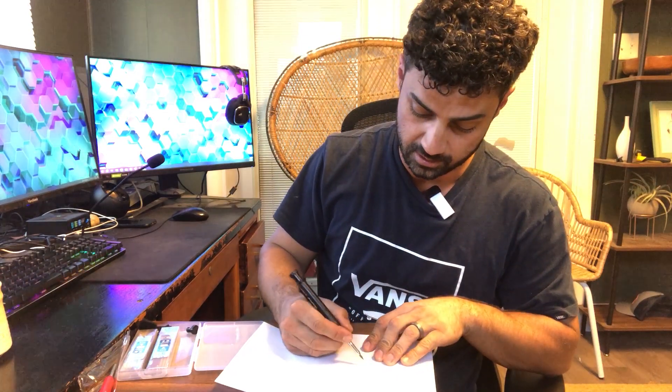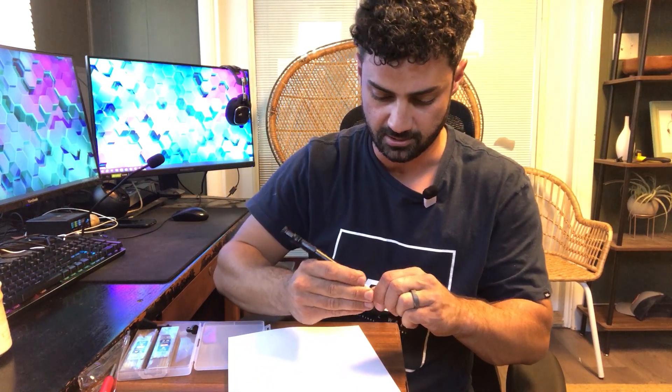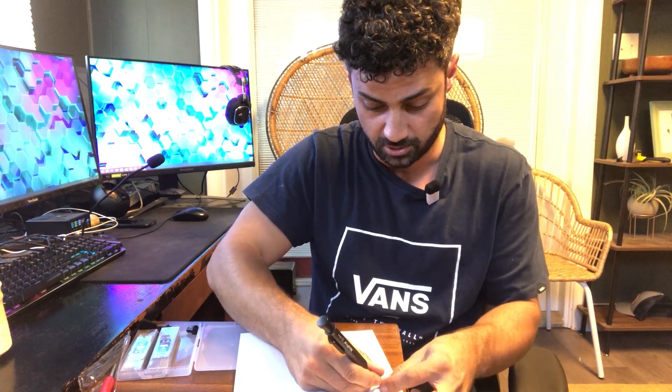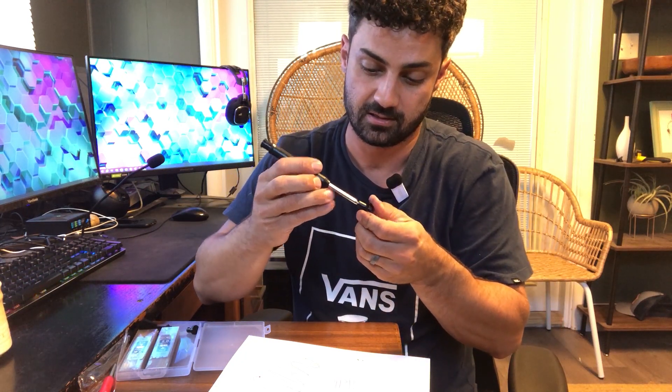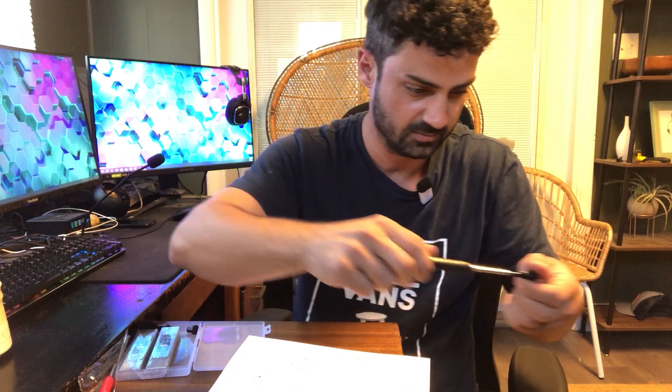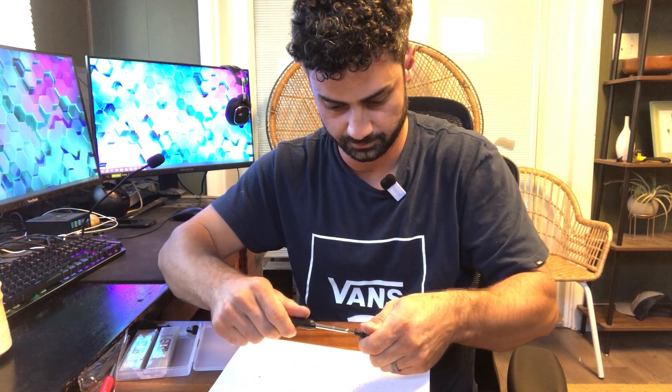With the fine point you can write very thin lines — you can see how thin that is. And if you want a thicker line, you can definitely get that too. The lead is definitely very strong and does not break easily. Then when you want that fine line back, you just unscrew the cap, sharpen it, and just like that you've got your nice fine point back.